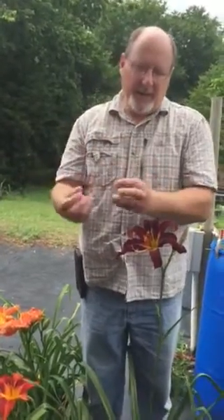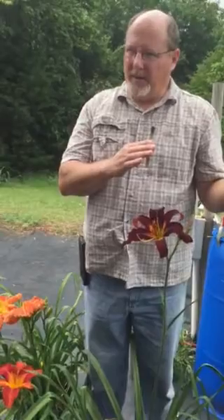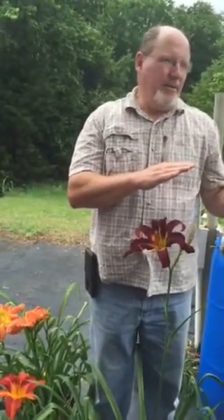You do that by taking those seeds out of the seed pod, drying them, putting them in an envelope — which is what I like to do — and putting it in the refrigerator for three weeks. A three-week period is just enough to break the dormancy cycle.